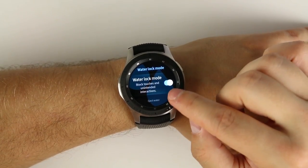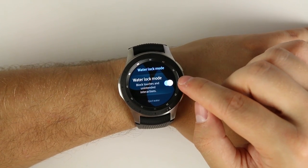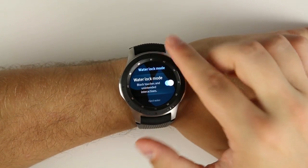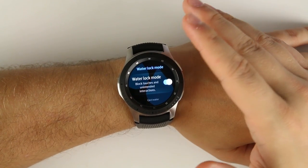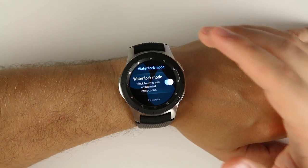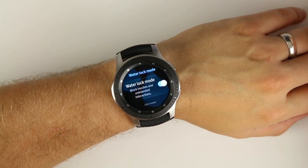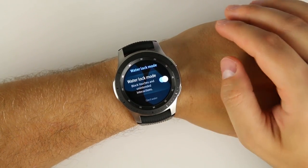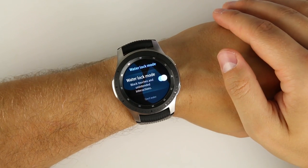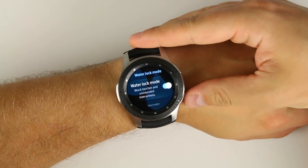Another way I use this all the time is with my kids. I have two little kids in diapers, and when I'm changing them they'll often touch the screen or roll the bezel — they've called people, accidentally sent text messages, and even deleted emails. I can't see what they're doing because my hands are busy. With my Gear S3 I'd just turn the watch off and back on, but now I can quickly enable water lock mode and turn it back off when I'm done — no accidentally deleted emails.